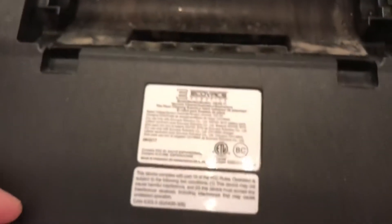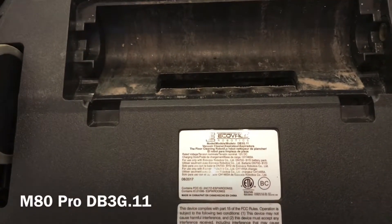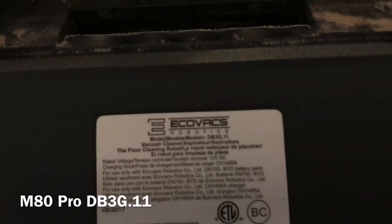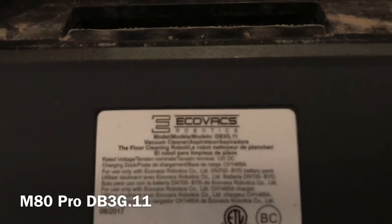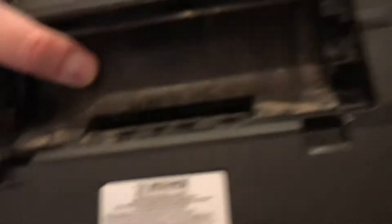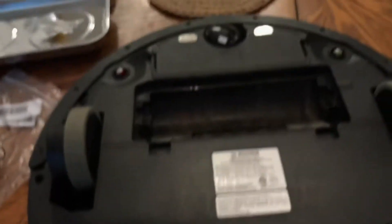This is the model — I can't quite read it, but for all you guys over 40: you can pause here. It looks like D-8 or D-B, then 3G dot 11. This is an Ecovacs D-Bot. All right, so we're going to take some screws out.